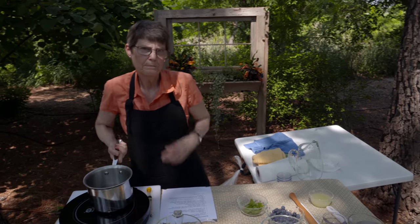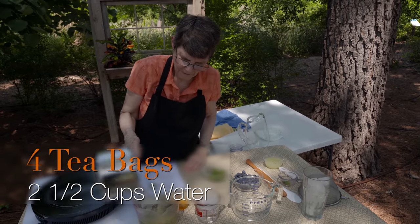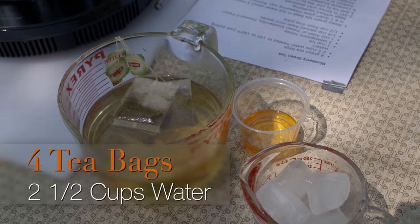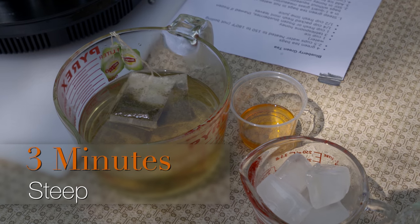Get it up and let it steep for somewhere between three to five minutes, depending on how strong you want it to be. I've got four tea bags and two and a half cups of water, and I'm going to let it steep for about three minutes, and then we'll proceed.